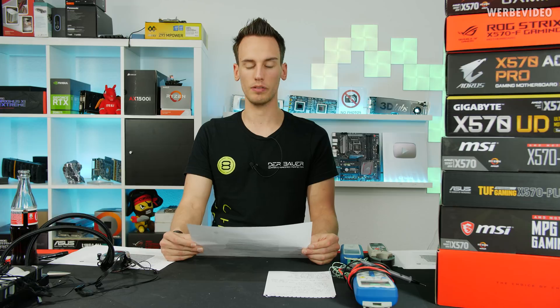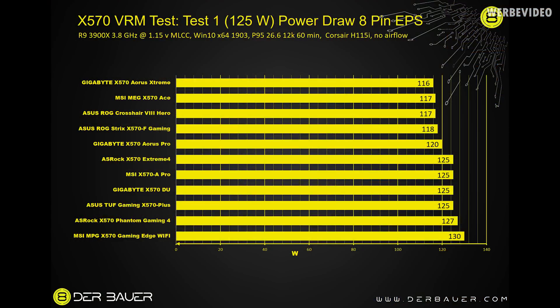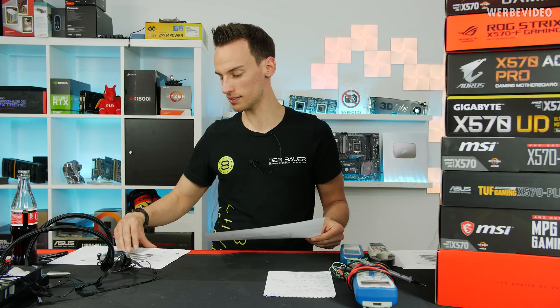Let's finally talk about the first test — the 125W scenario: 3900X set to 3.8 GHz, 1.15V measured on the MLCCs. The Aorus Extreme is consuming only 116W while the Gaming Edge Wi-Fi at the bottom is consuming 130W across the 8-pin EPS connector. This illustrates what I was talking about with VRM efficiency — a more efficient, higher-end VRM consumes less, and you can already see in this overview which boards will run quite warm, because a less efficient VRM has to dissipate additional heat but typically doesn't have the better heatsink.